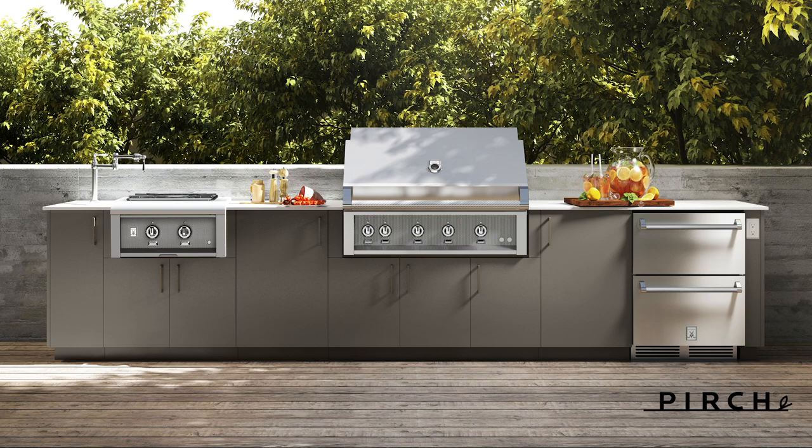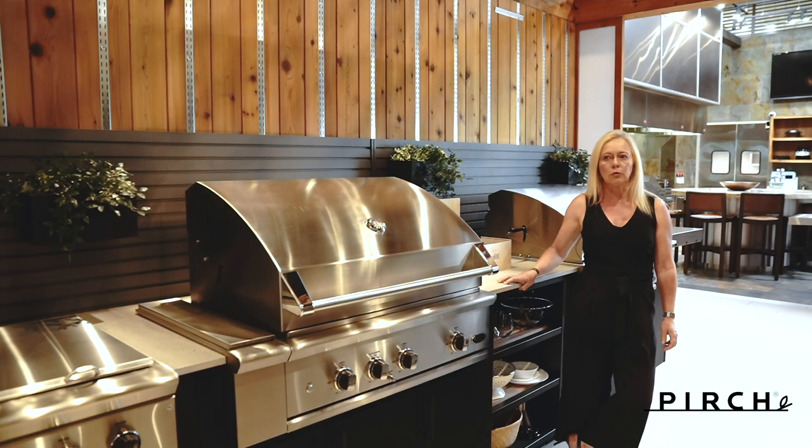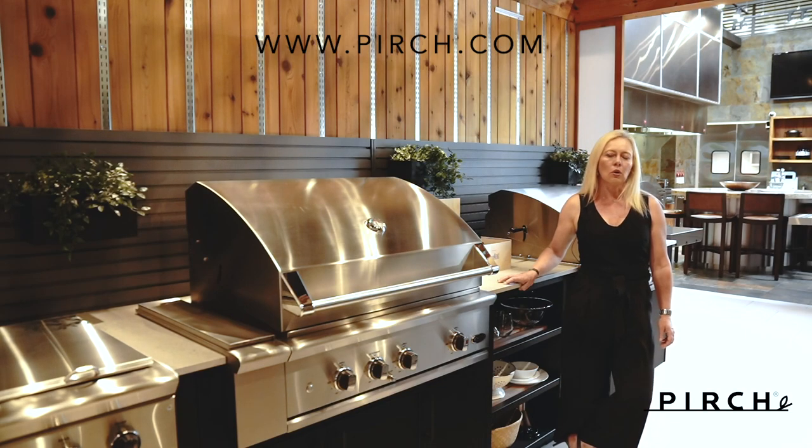Urban Bonfire makes creating your dream outdoor kitchen so very easy. We invite you to visit any of our four showrooms and let our advisors show you all the features and benefits of this amazing line. Please give us a call or make an appointment at Perch.com to come in the showroom. We thank you so much for watching and have a great day.